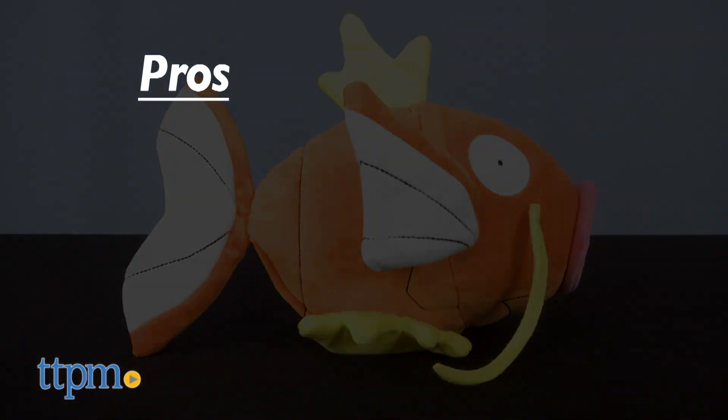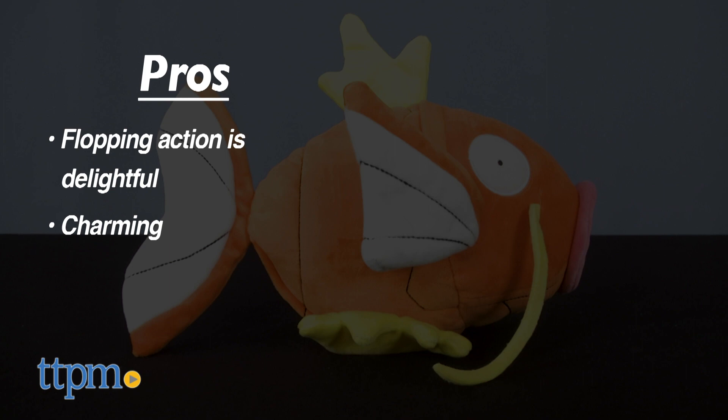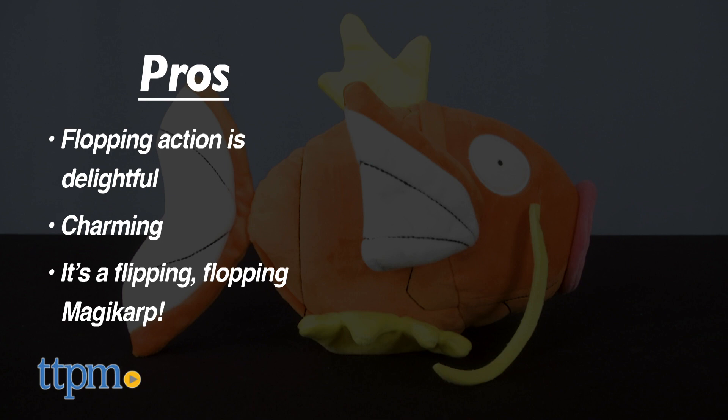In the pros column, the flopping action is absolutely delightful, and it has charm that should win over even those uninitiated with Pokémon. It's also a flipping flopping Magikarp!